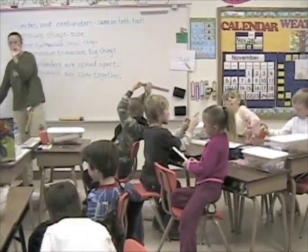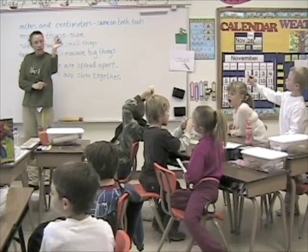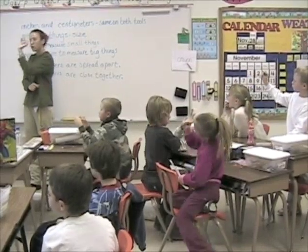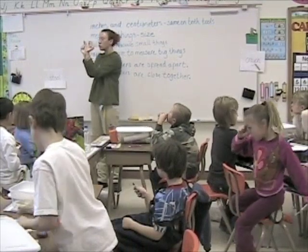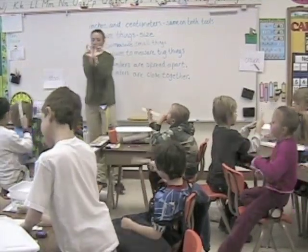Okay, now look at my fingers. This hand is about a centimeter apart, and these fingers are about an inch apart. Which is longer? An inch.